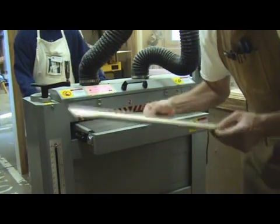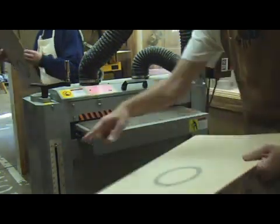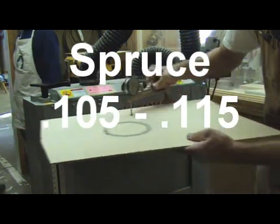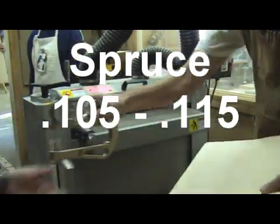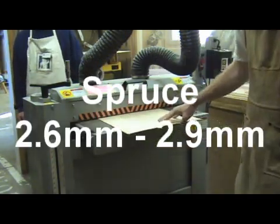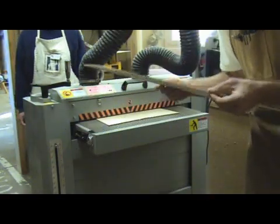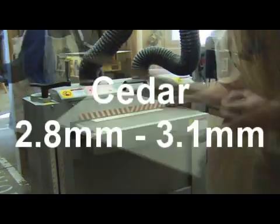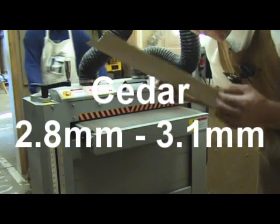I'm also going to give you some generic guidelines or parameters to work with. For spruce, a good set of parameters to work with are between 105 and 115 thousandths, or 2.6 and 2.9 millimeters. For cedar, I work between 110 and 120 thousandths, or 2.8 and 3.1 millimeters.